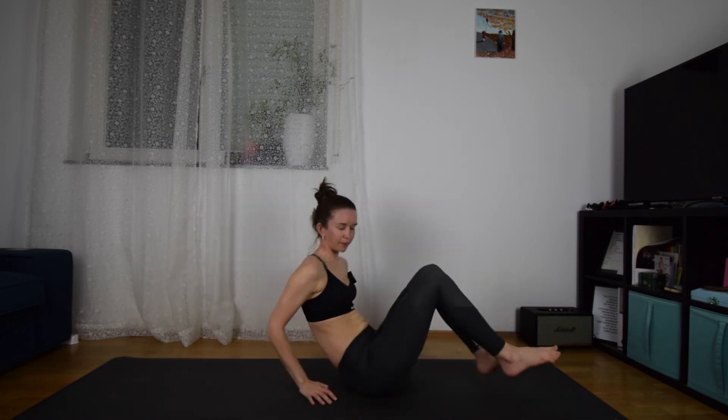Then come to the ground and slowly come up, back to seated. So we did three very basic exercises to stretch you after a cycling ride: the neck, the lower back, and then we opened the hips and the hamstrings. For more videos, please subscribe to my channel.